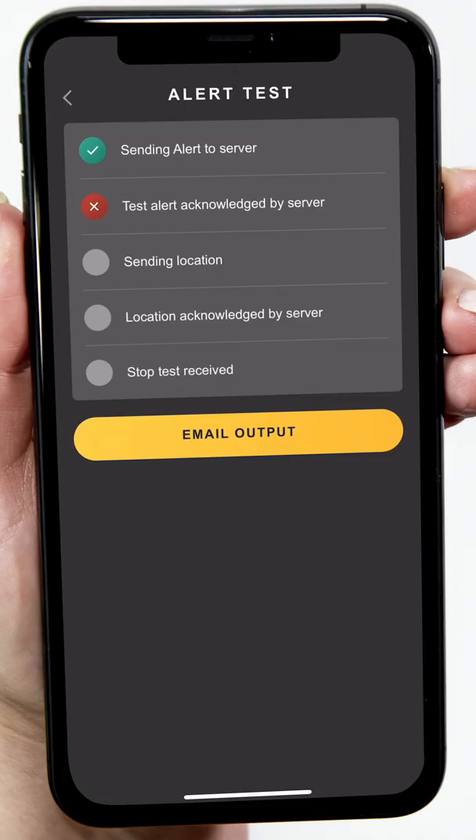If a red cross appears, please check your phone for mobile cell service and ensure location services are turned on. Additional assistance can be obtained by contacting WSG support.